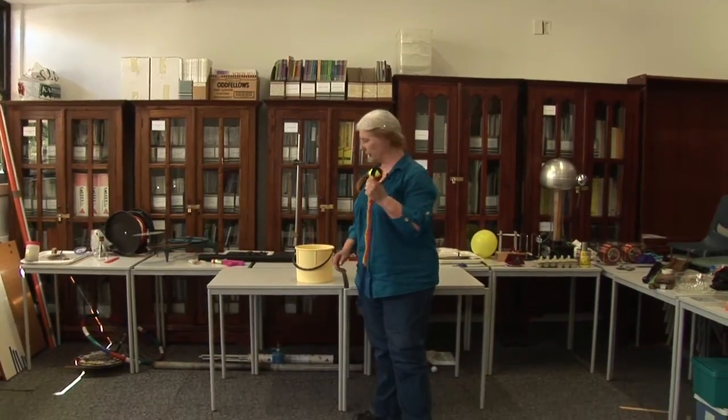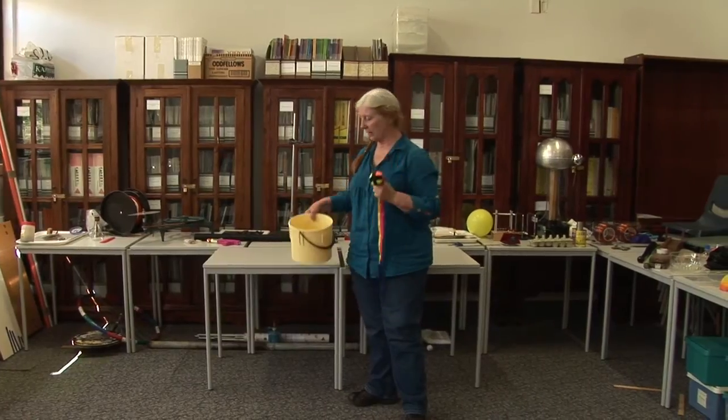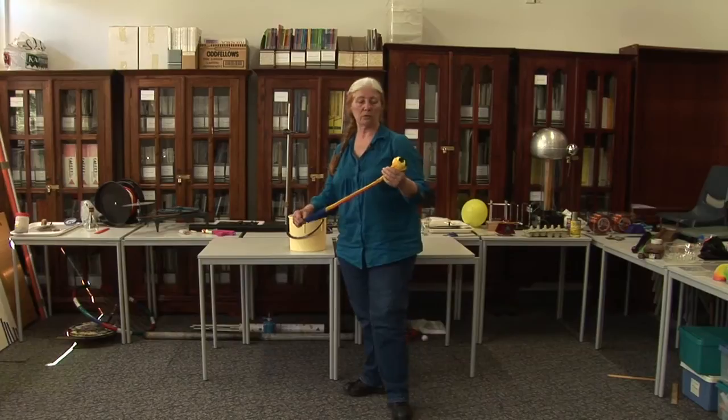I've got a poi, a ball on a string, and I've got a bucket of water. You're wondering what a poi and a bucket of water have in common — I'm going to use them for my next demonstration.